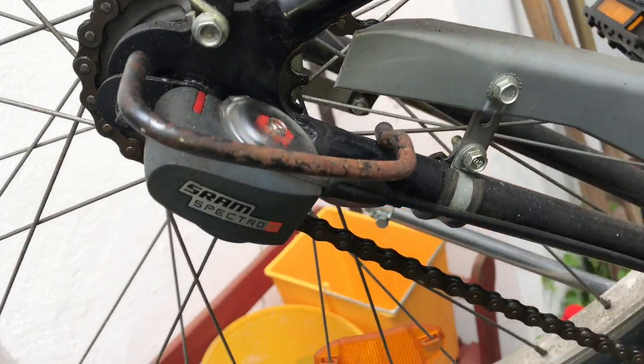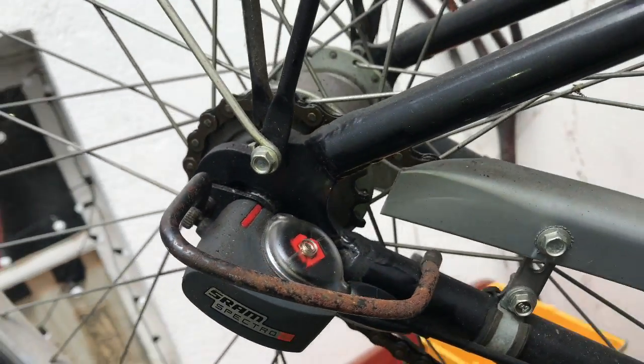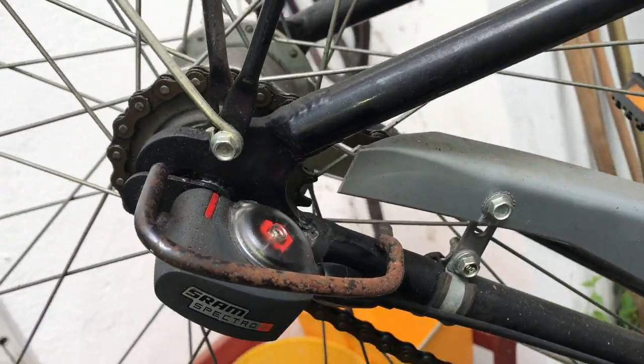Hello! Today I'm going to show you how to adjust an SRAM Spectre internal gear hub.